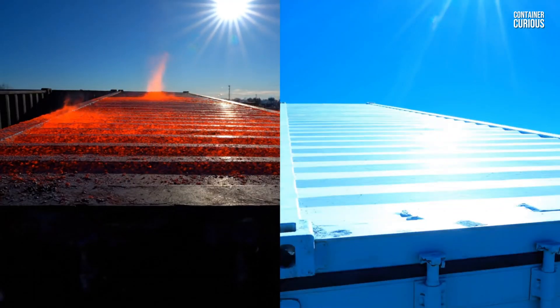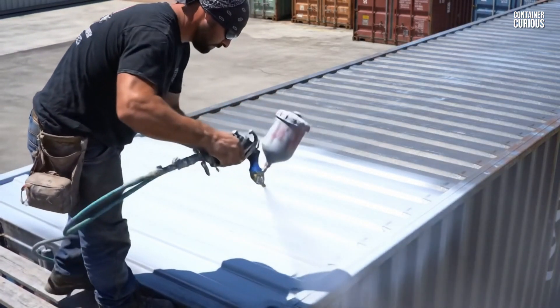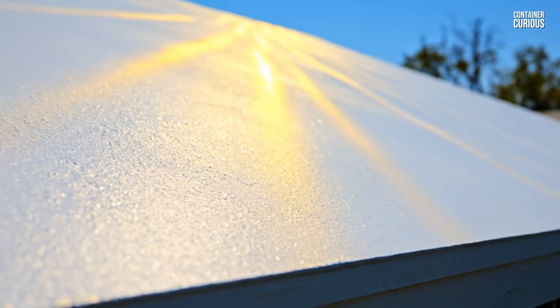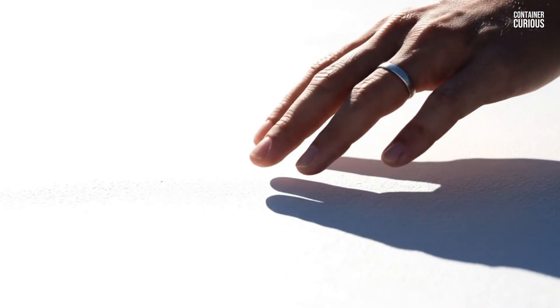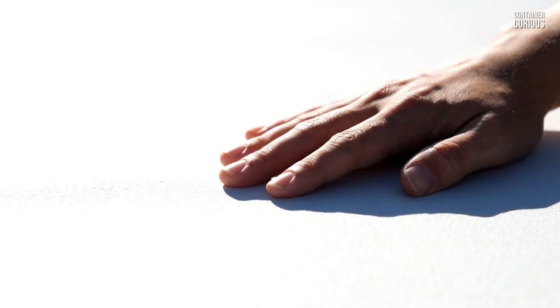This brings us to the first, and often most cost-effective rule in the war against heat: you must create a reflective barrier. The smartest way to fight radiant heat is to stop it before it's ever absorbed by the steel — this is your first line of defense. The simplest and most powerful technique is to paint your container's roof and even its walls with a high-quality white or very light-colored elastomeric or ceramic-infused paint. White surfaces can reflect up to 85% of the sun's solar radiation, preventing the steel from ever getting superheated in the first place. It's a simple, low-cost step that can dramatically reduce the heat load on your home before you even install a single piece of insulation.